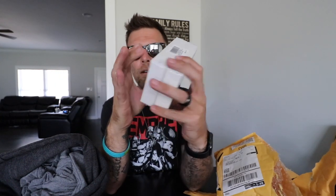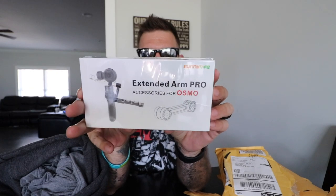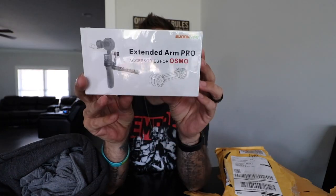There's also a universal mount pro and extended arm pro for the Osmo, so I can still use the phone but I can add a shotgun mic to it now, so the audio is not awful.